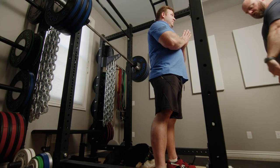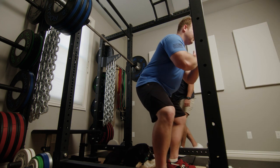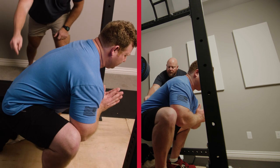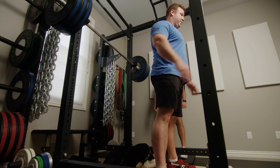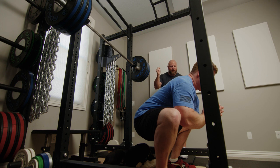So when you're ready, go ahead and put your eyes down here on the ground. Descend nice and slow and just pause in the bottom. Put your elbows between your knees. Now you can come up as fast as you want — drive that up first. Let's do it again: go down nice and slow, feel everything get tight, pause, fire up.